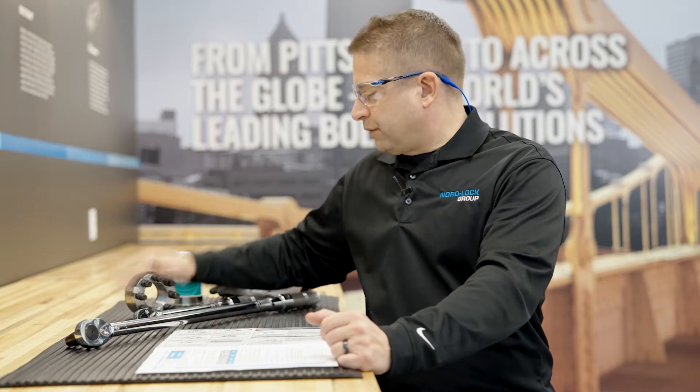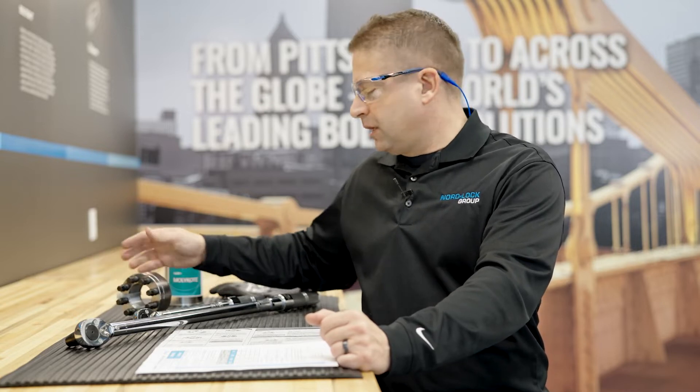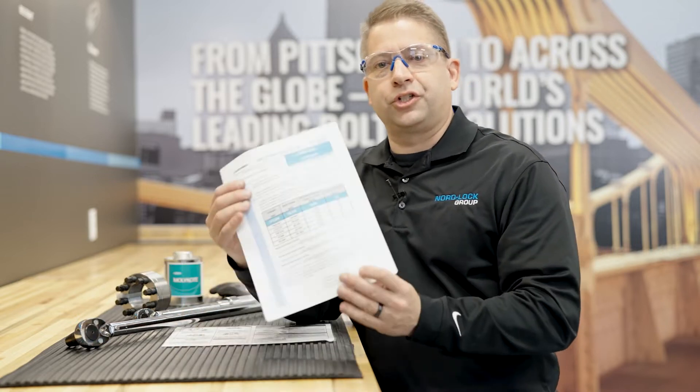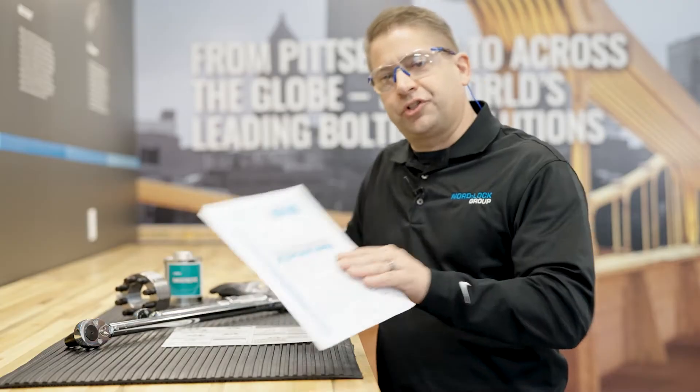Now we're going to show you the simple steps for installation of a Superbolt Tensioner. From the factory, with each shipment, you have the Superbolt — it's pre-lubricated — you get an instruction sheet, and you also receive a general tensioner installation sheet, which is specific to this tensioner. So let's go.